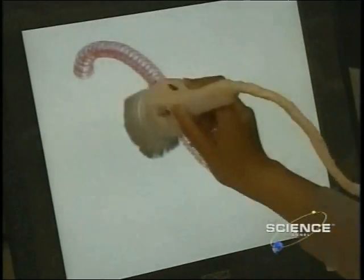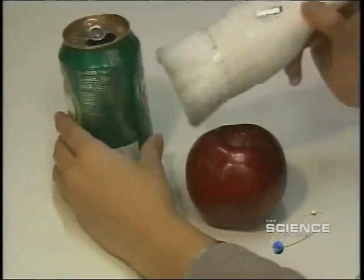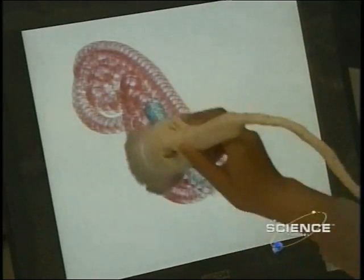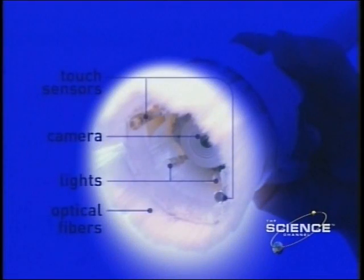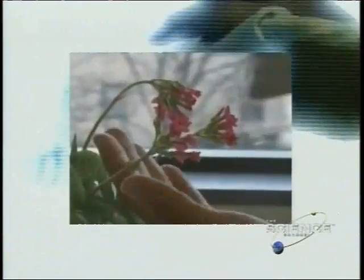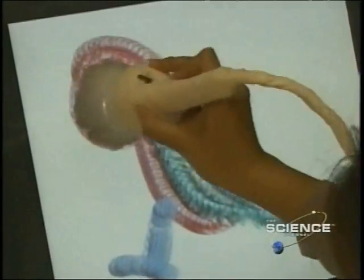So how does this gadget make art that actually duplicates life? The paintbrush may look like something you'd attach to a vacuum cleaner, but nestled amongst the bristles are touch sensors, lights, a video camera, 150 optical fibers and a pen tip. When the brush touches a surface, the touch sensors signal the lights to illuminate the item.